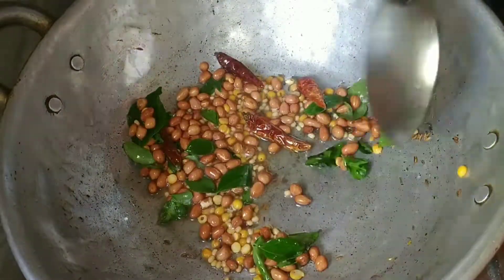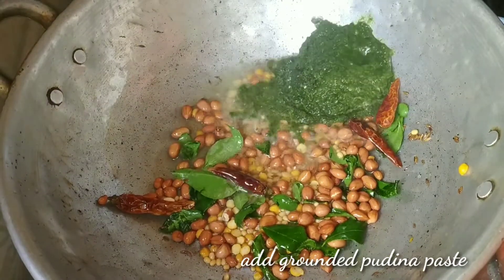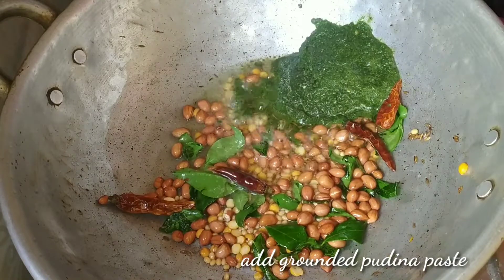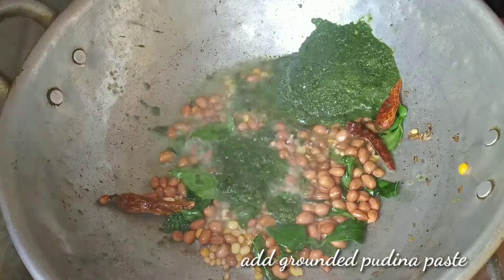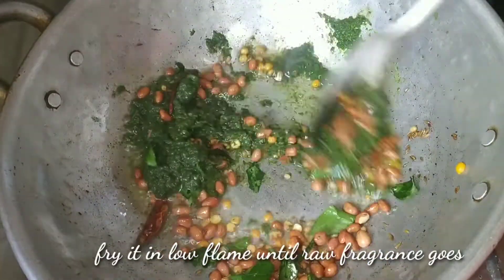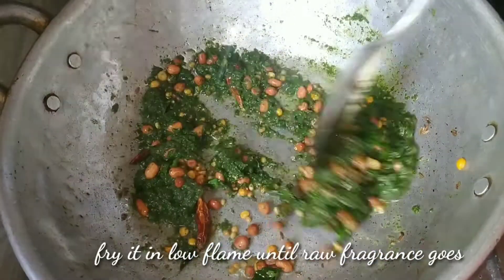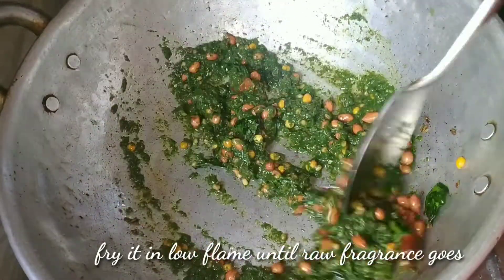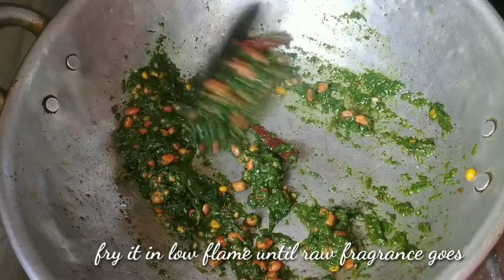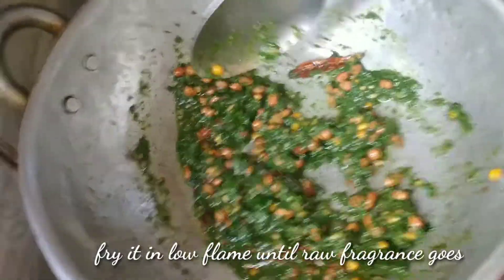Add the paste. Add the oil on a low flame and fry. Add for 2-3 minutes.